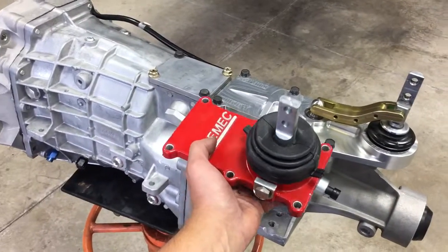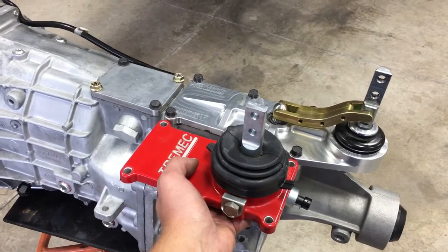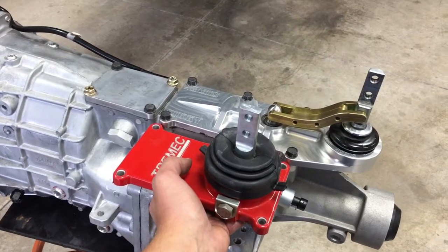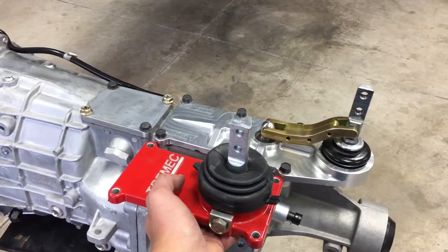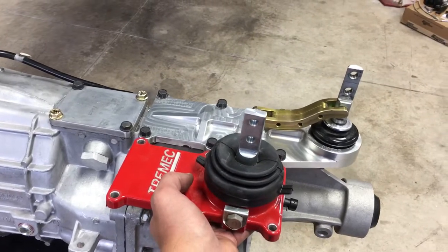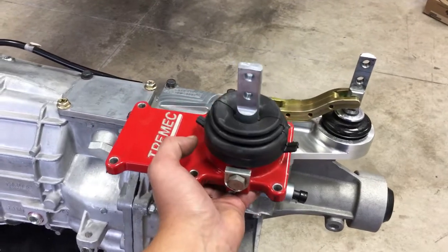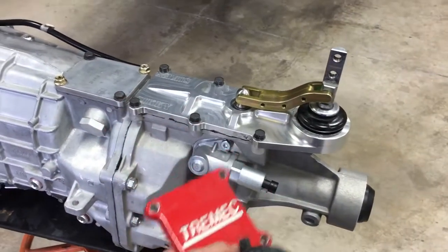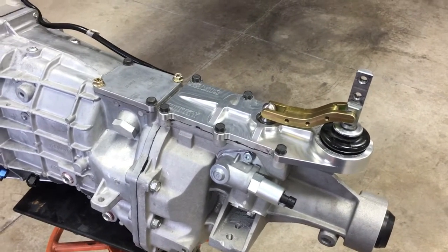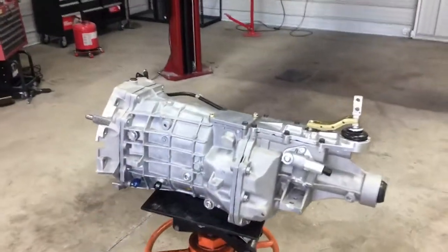One thing I forgot to mention is the standard shifter that comes with these transmissions — this is what I call the red Tremec shifter that comes with the T56 Magnum from the factory. You can see it puts the shifter more forward, and that's why we sell these relocation shifters. This is what we need to make these transmissions fit properly into an SC300 and the Supra. You remove this shifter — it's six bolts, half-inch — pops right off. Put the relocation shifter on there, but make sure you silicone it first.